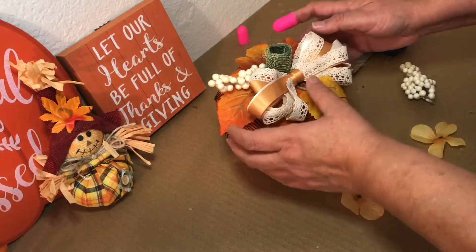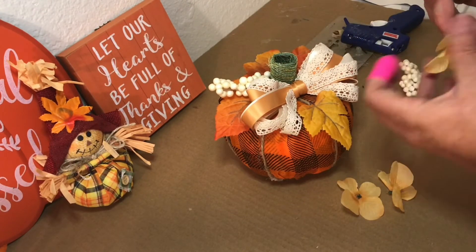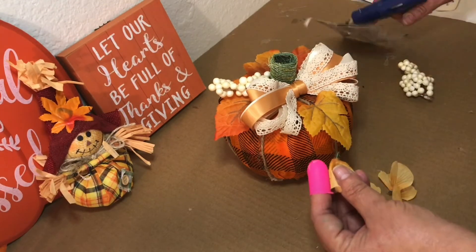I added some hydrangea petals to the center of the bow and some white berries on the sides of the stem.